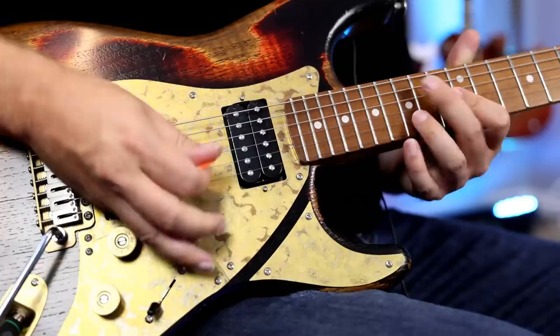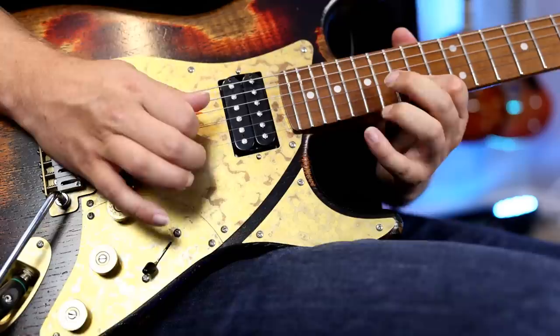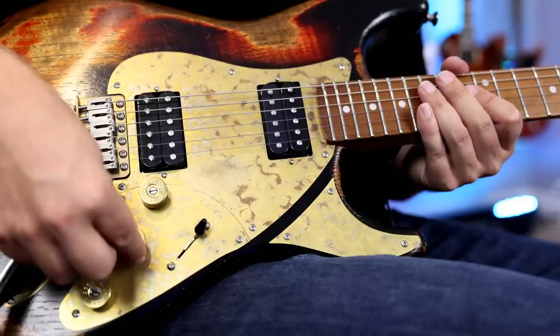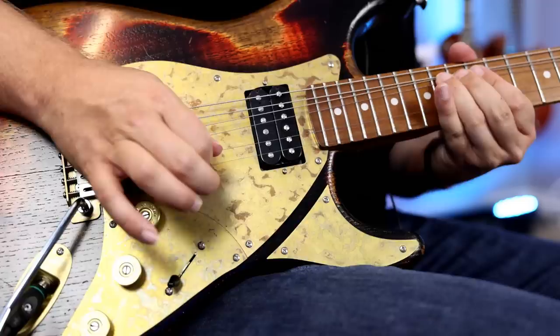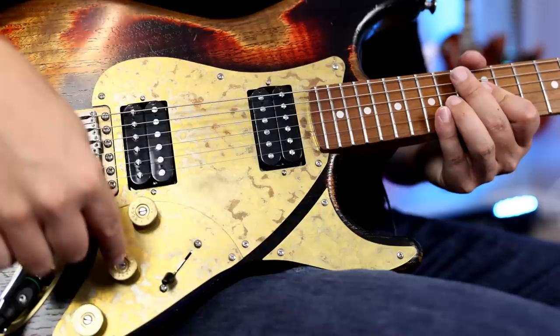And then when we go to the bridge — the pickups are matched really well. The advantage of having two volumes is you can take that bridge down to about seven and they will match volumes perfectly, and you'll just get the difference in tone. Here's that neck. Bridge. They're perfectly matched there, and if you do want the volume boost, you can always take it back to ten. I love having that so you can totally balance your guitar. Really great. And of course, then we've also got the coil splits.